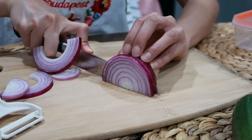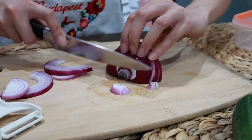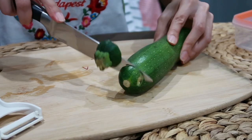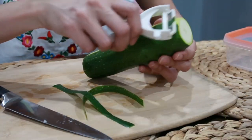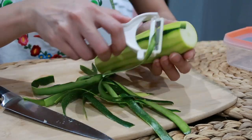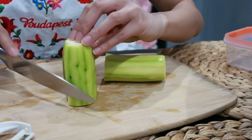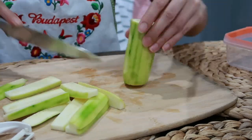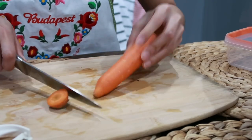First, we have to prepare all the ingredients we need, like the onion. We're also going to be using some zucchini. Zucchini is a great source of folate and potassium, and it's really low in calories, low in fat, and low in sugar. Cut it into strips since we're adding it to the wrap. Don't slice it too thin — make it a bit thick so it stays crunchy.